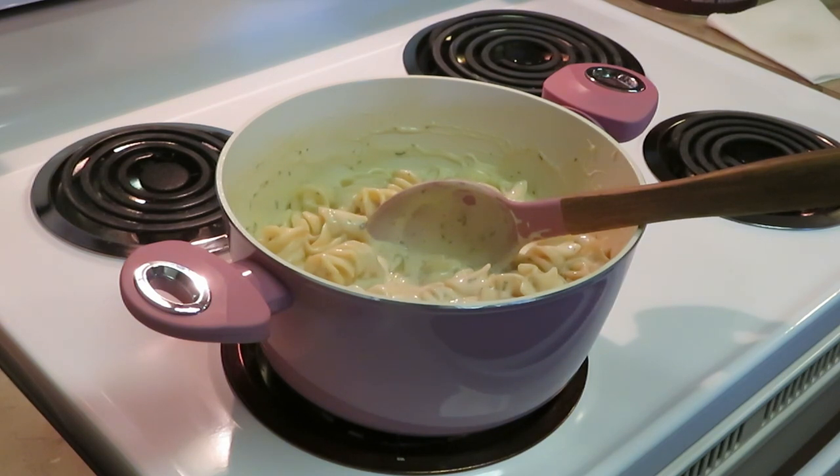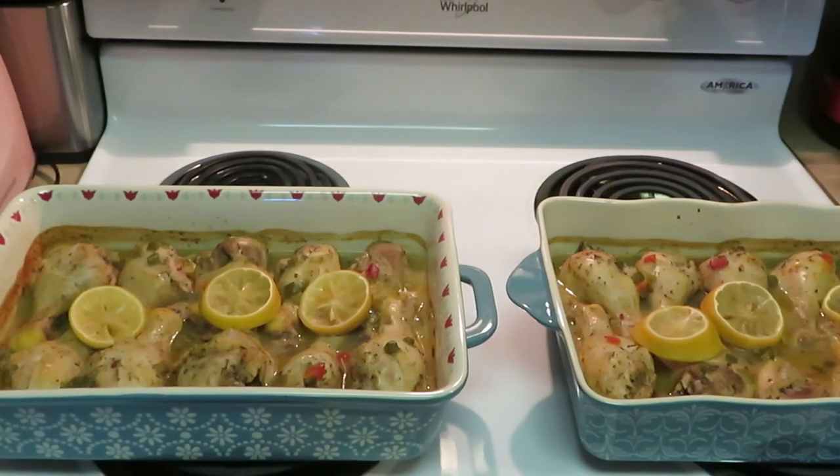Looks delicious! It's about time for me to get that chicken out. My chicken was at 350 degrees — I put it on for 30 minutes, checked it and it wasn't cooked all the way, so I put it on for another 30 minutes making it an hour total. The pasta is already done, so I'll be back with the grand finale.